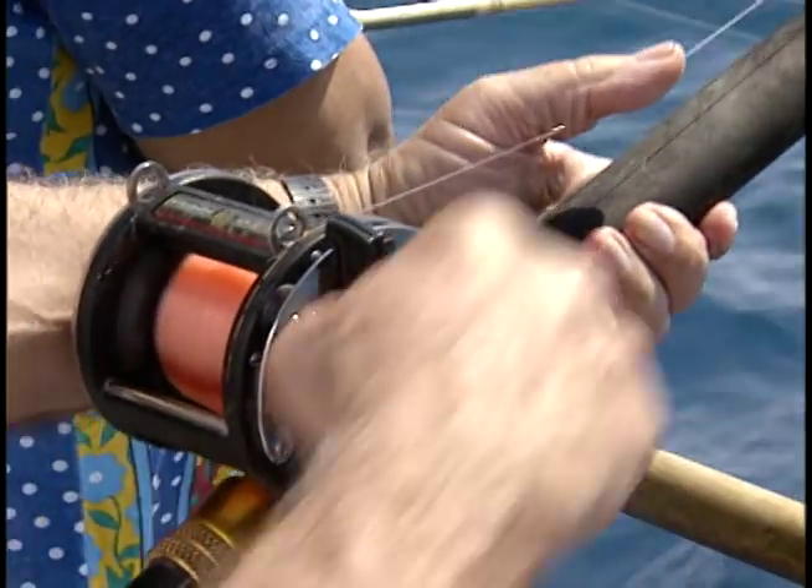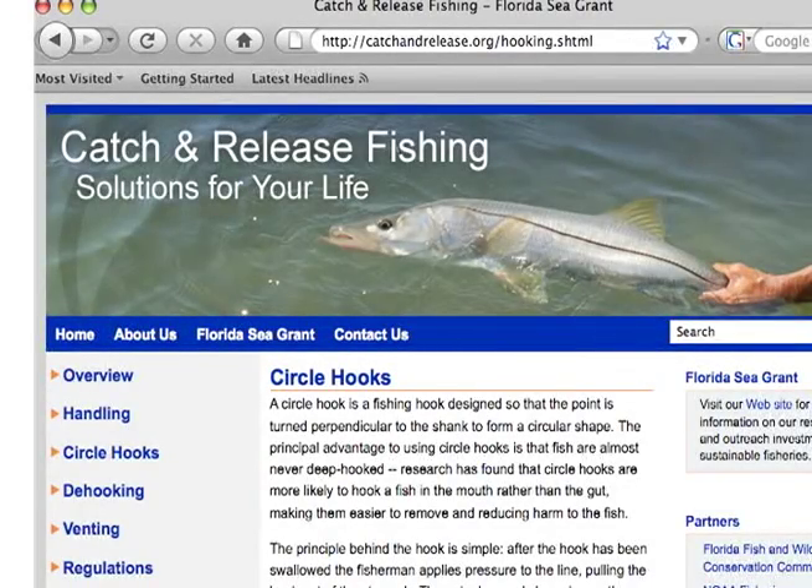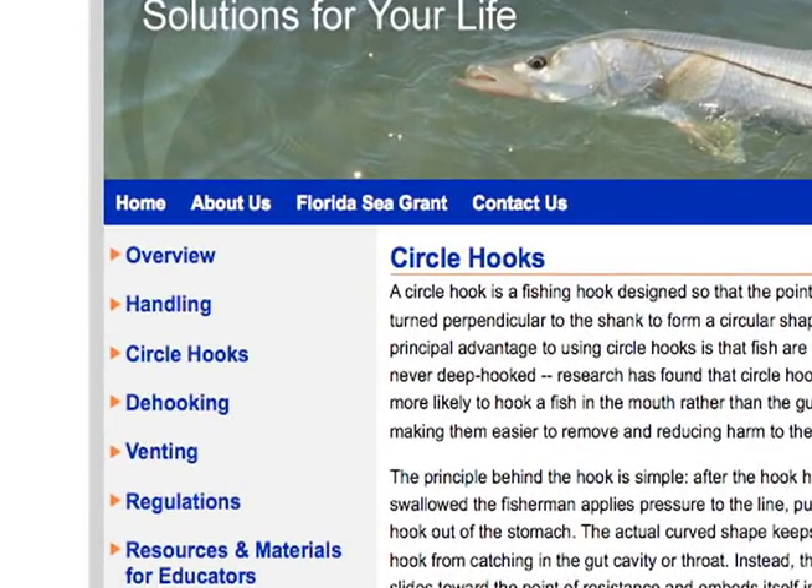The hook will set itself when you reel in the line. For more tips on using circle hooks and a variety of rigs using live or natural bait, visit the links located throughout this page.